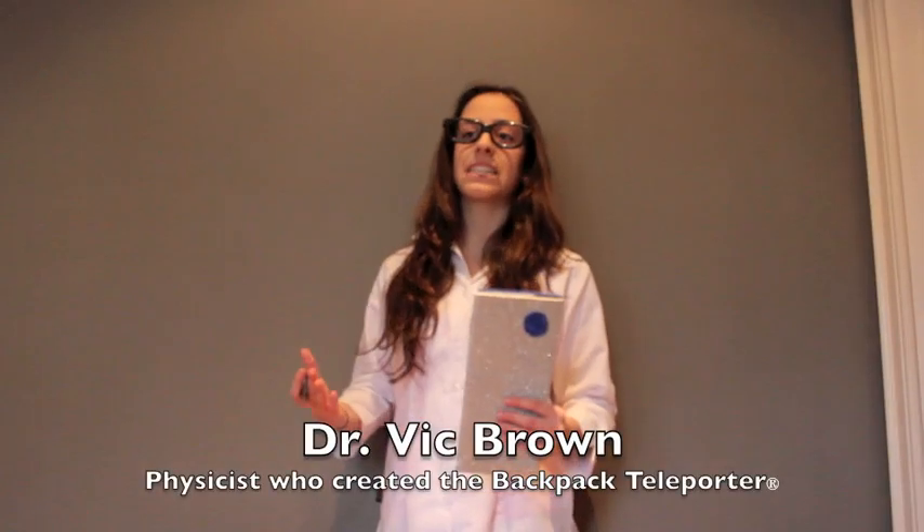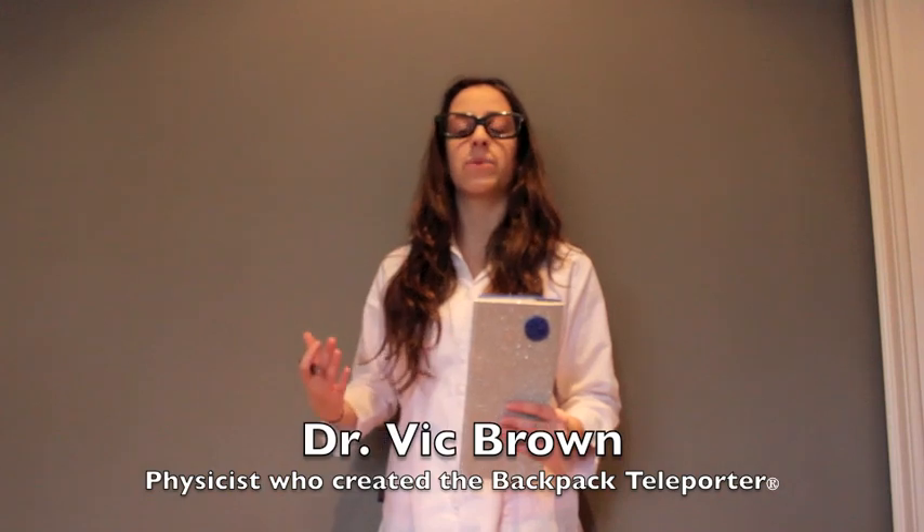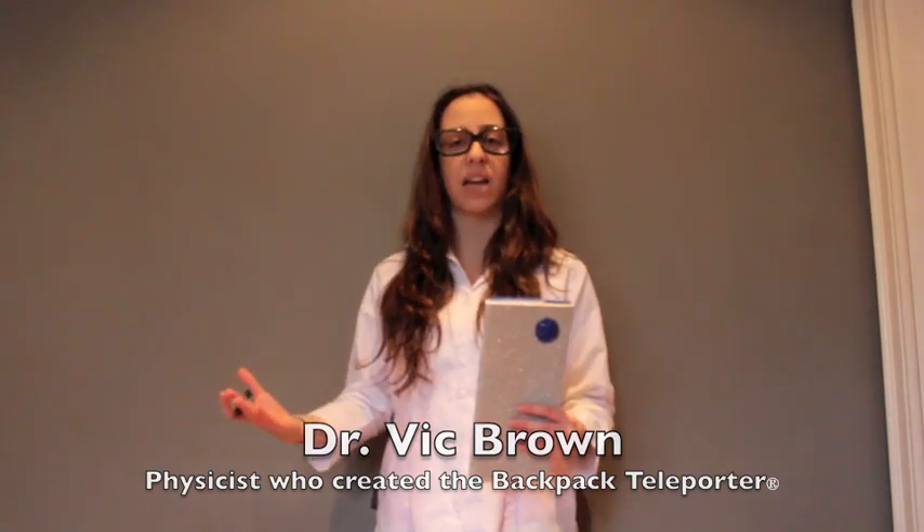Hi, I'm Vic Brown. When physicists like me talk about transportation, they are describing the transfer of constant states between separate atoms. This teleporter is now possible because of our ability to transfer key properties of one particle to another without using any physical length.